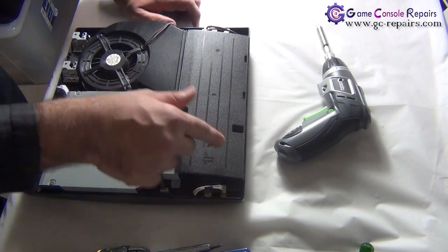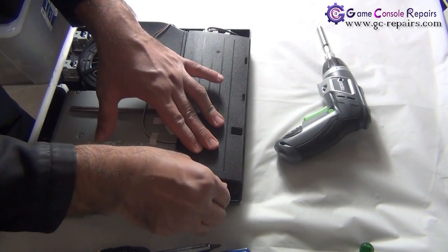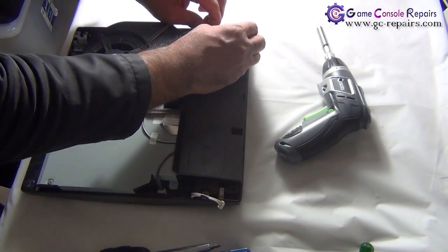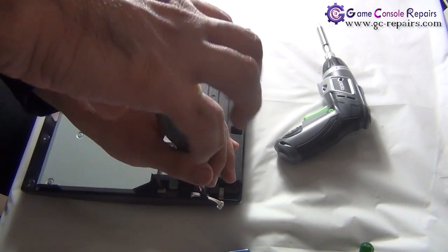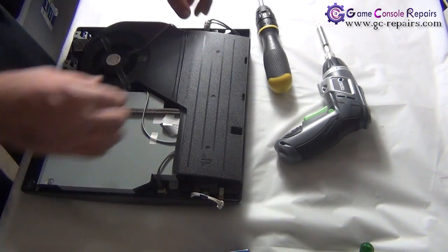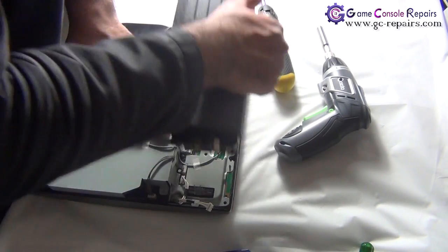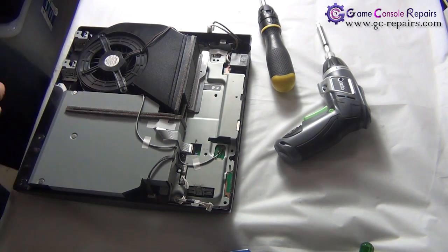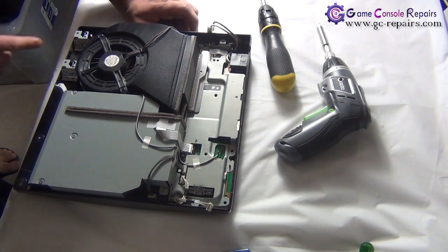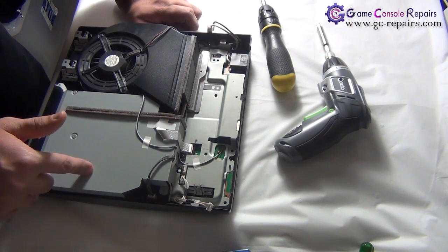Next, we'll be removing the power supply. Take out the two cables, then remove the two screws, and simply pull out the power supply. You can see the switch below once the power supply is out.